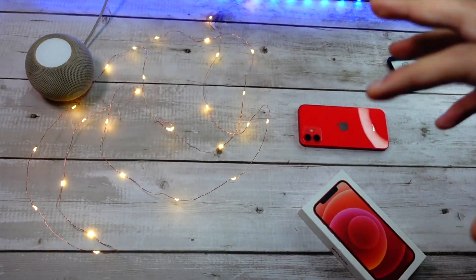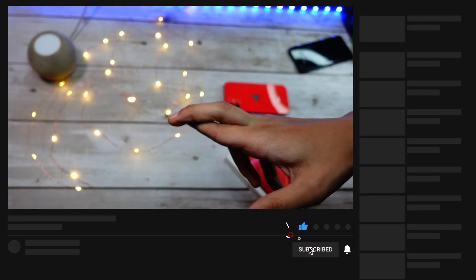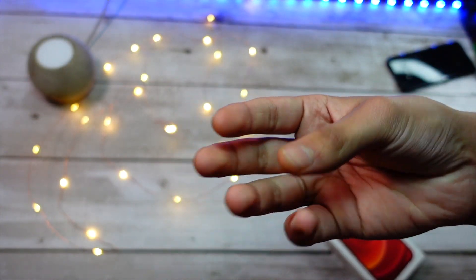Be sure to hit that subscribe button. That's it for today's video. I will be coming up with a video where we try to make this feature work on older devices — fingers crossed, hope it works. Have a great day everyone, and be sure to comment down below what are your thoughts on this feature and whether you like this update or not.